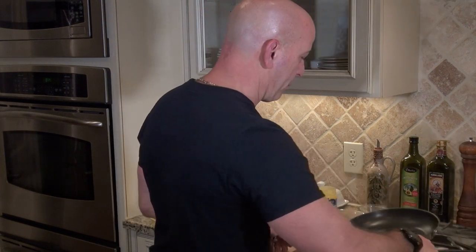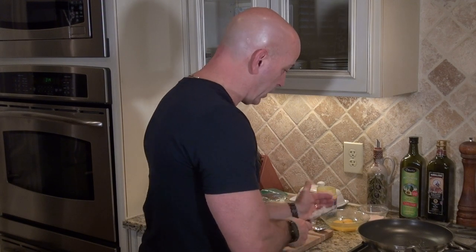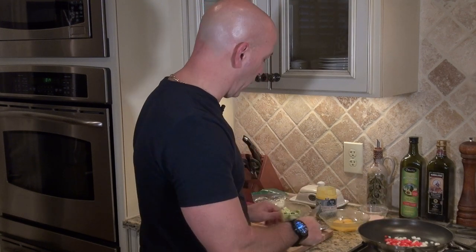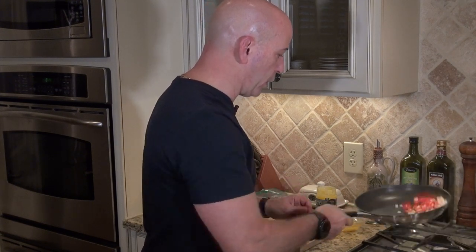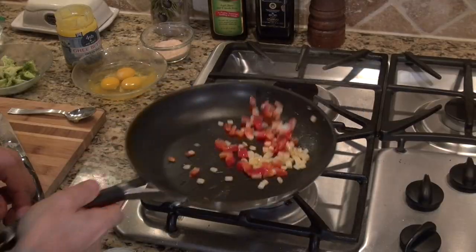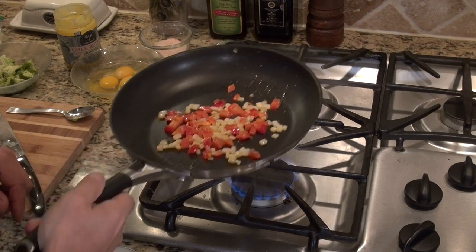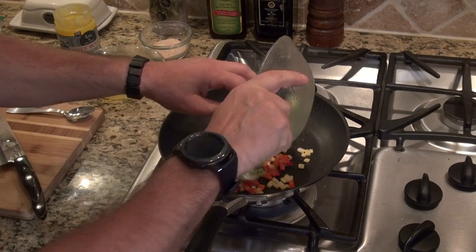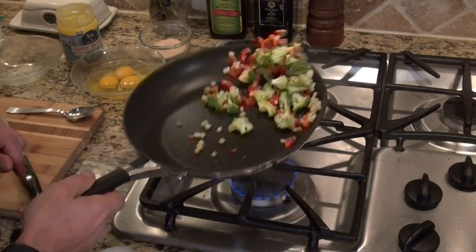I've got the ghee butter going in the pan. I'm adding the onion first, then the bell pepper, because I want to get these going to soften them up. They tend to be a little denser and I don't want to burn the garlic. So I'll get the onion and red bell pepper going, flip them around, and then add in the broccoli first since that's denser than the garlic, to get it softened up.